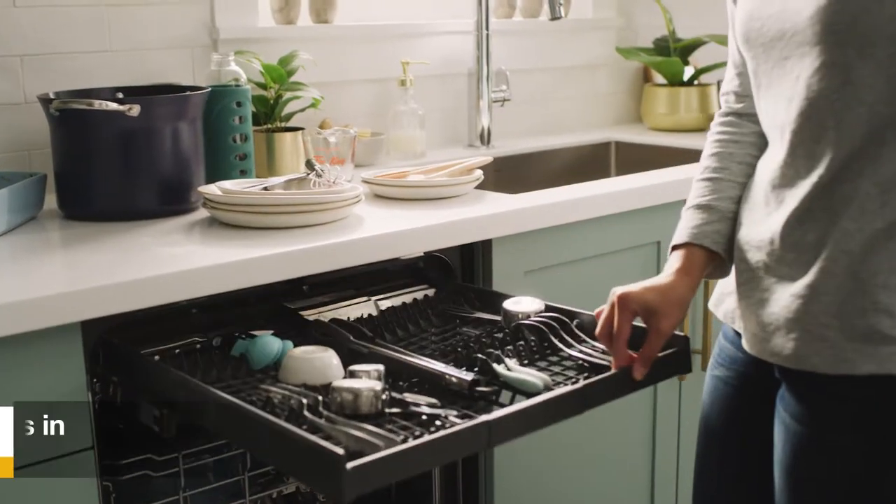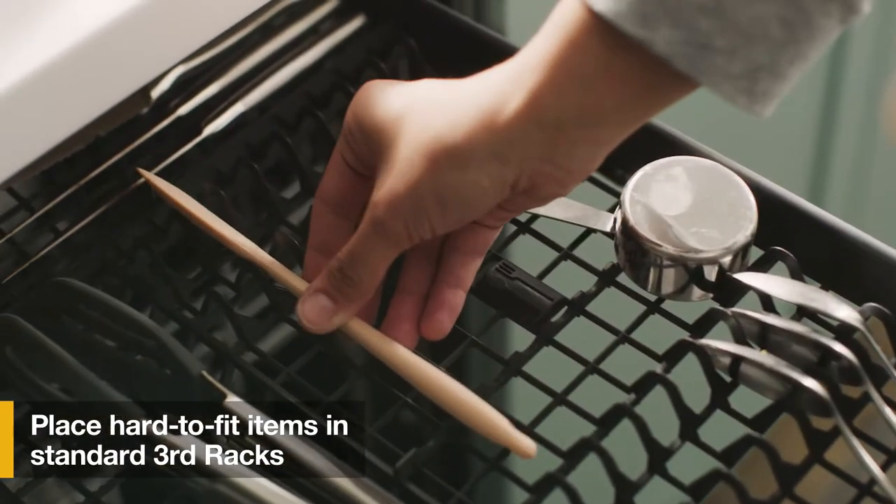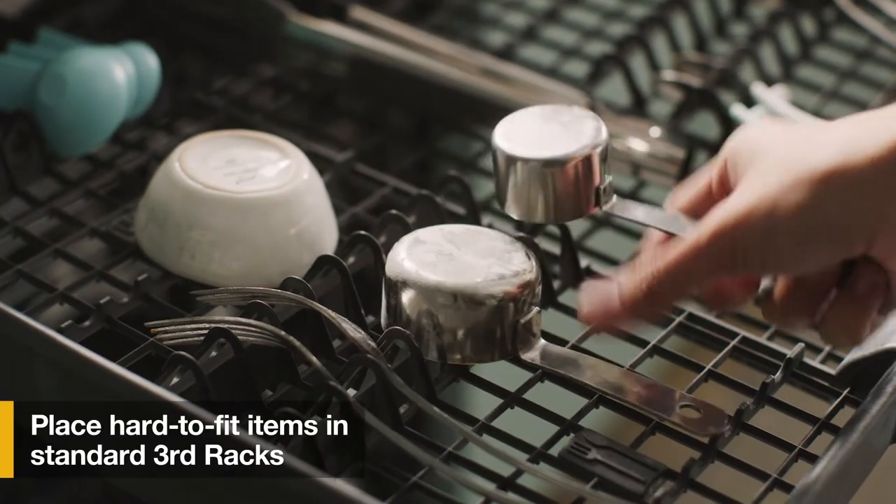If your dishwasher has a standard third rack, that's a great place to load extra silverware, utensils, and hard to fit items.